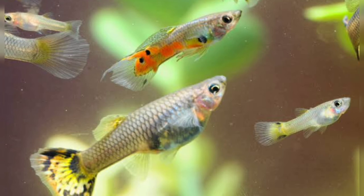If you look at the Guppy Fish, it is good food. If you look at the Guppy Fish lifespan, it is around 1-2 years.